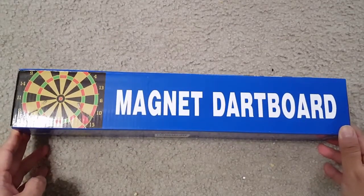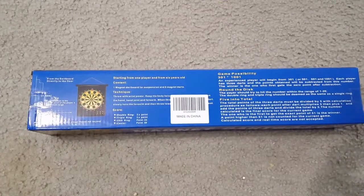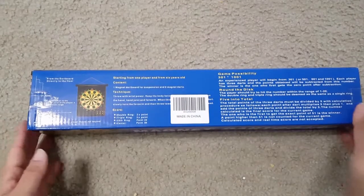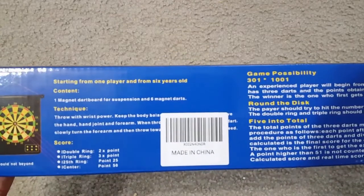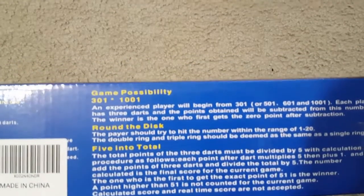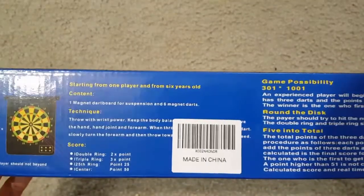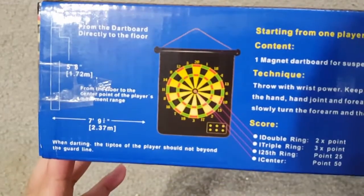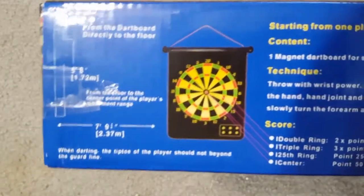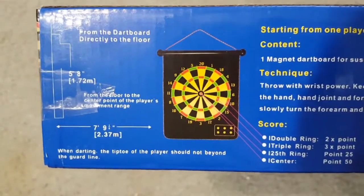Hi friends, today I'm showing you the Ranslan magnetic dartboard, for kids and adults. This is a double-sided board game set — one side is for baseball and the other is the dart game, so it can be used for both. It comes with 15 pieces of magnetic darts, and it's a safety dartboard toy game without any hurting or pins for playing.